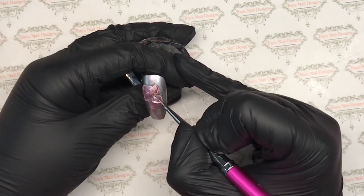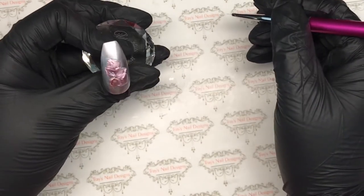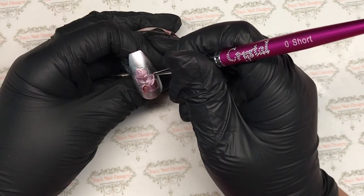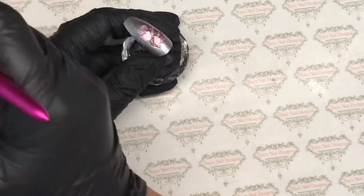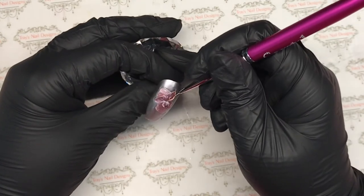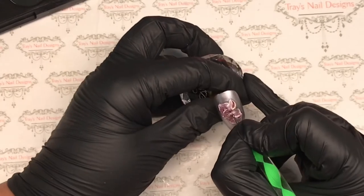I'm coming in with white and this is where I'm going to do my highlights. I'm also going to put in some detail with the white — this is where we're going to make the flower more realistic. Where the sun would catch the petals on the flower, that's where I'm going to highlight. The details will be the small strokes I made with the 3D brush when I put the flowers on — I'm going to highlight those lines in the petals again. Once I'm happy I'll pop that in for a full cure.